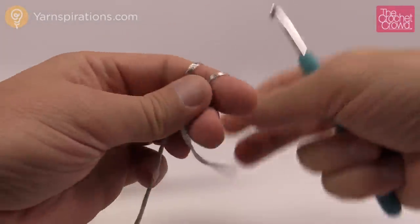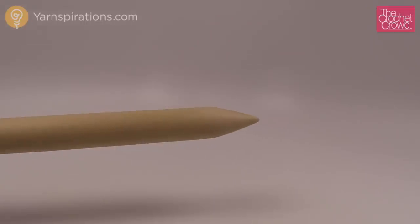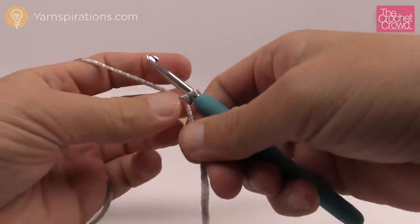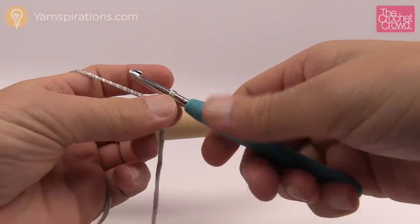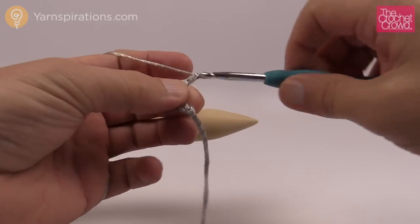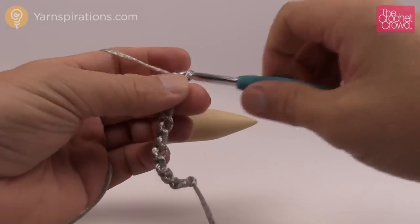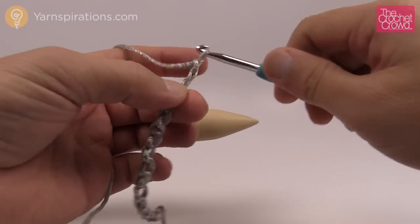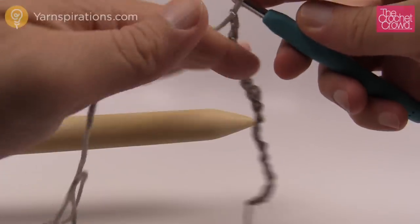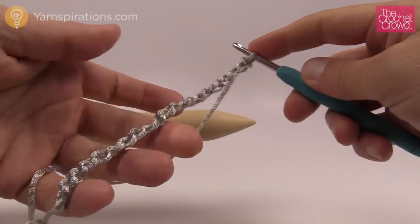Let's start off with a slipknot. We're chaining in groups of five — it doesn't matter how long you want to make it; if you follow the pattern, chain 81, otherwise just go in groups of five. So we go 1, 2, 3, 4, 5 — repeating that pattern across. Once you have your desired length, you add one extra chain at the very end of the line to keep your project in balance. Then we're ready to go back across the chain.